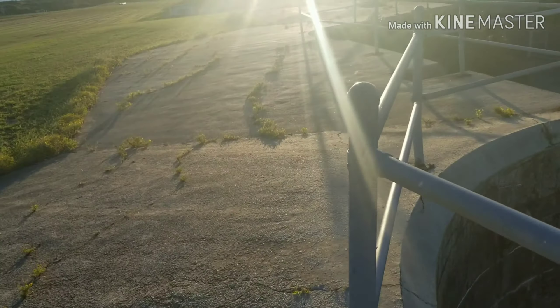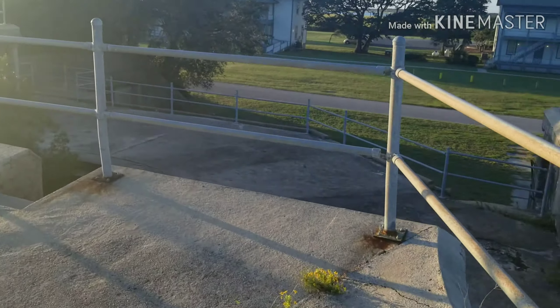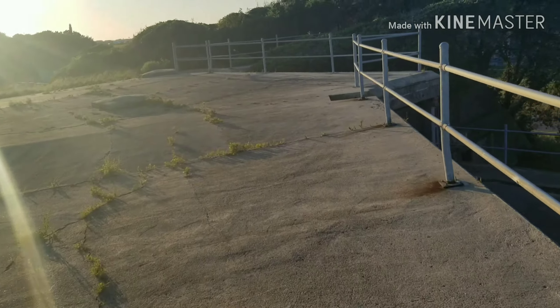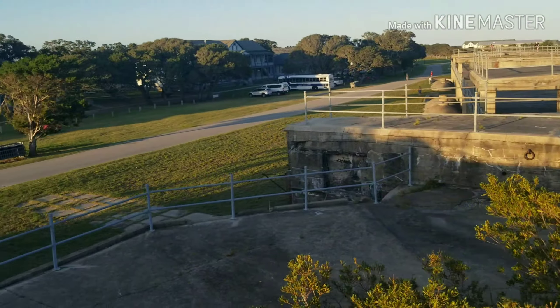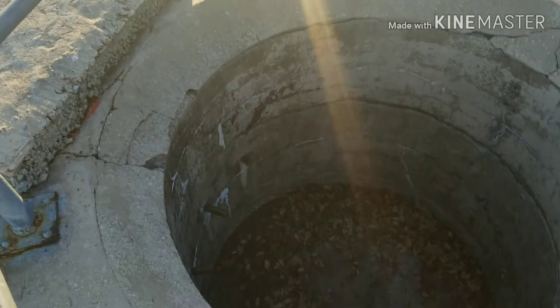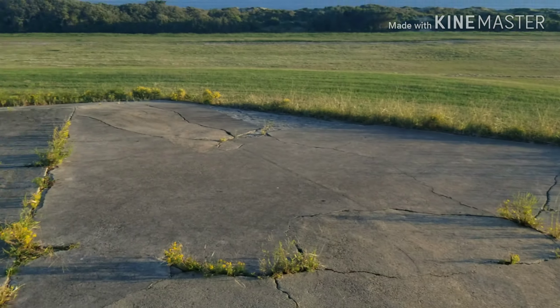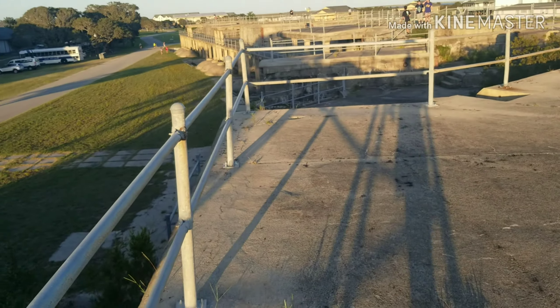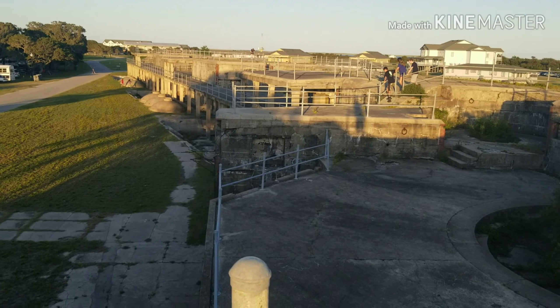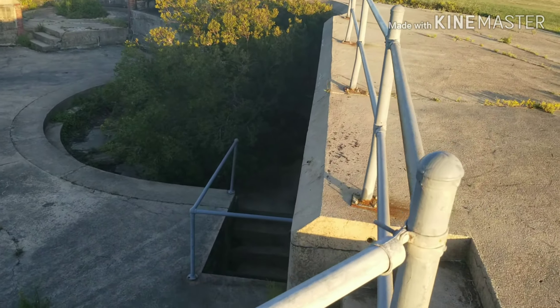It looks like there are four or five different sections of this. We're going to tour the other portion in a little bit. I'm not sure what this is - there's probably some type of turret in there, into this round section. We're going to go down and see if we can get further into it.